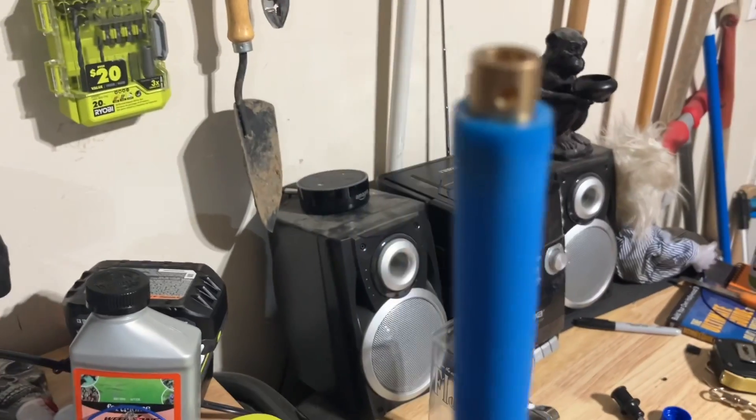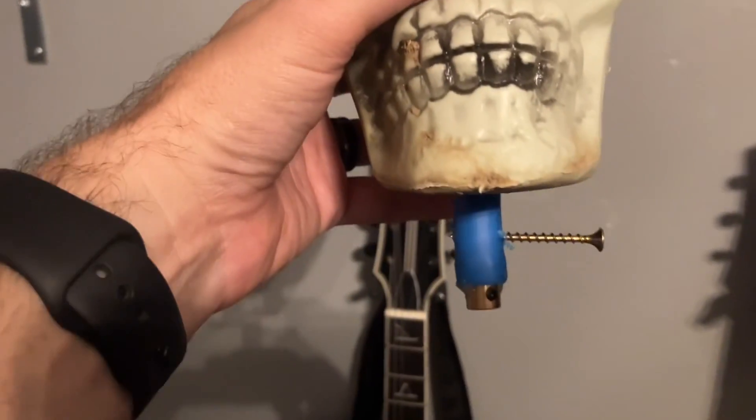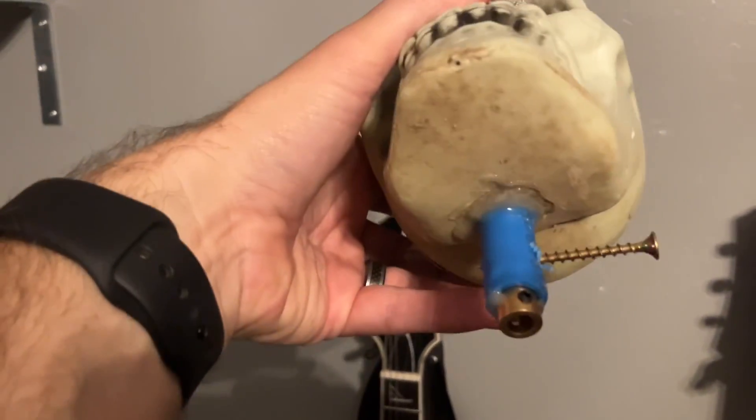I additionally added glue for the pipe and the coupler just to give it some extra holding power. There's all the extra glue I got on the skull and everything.